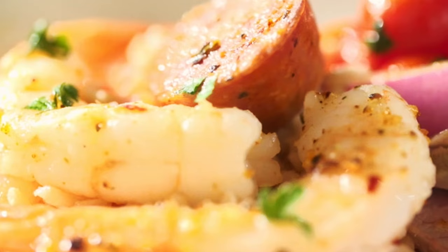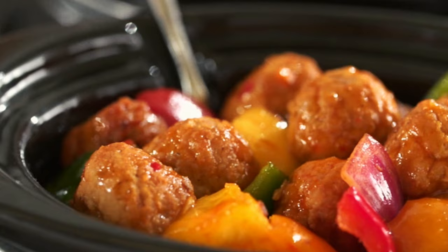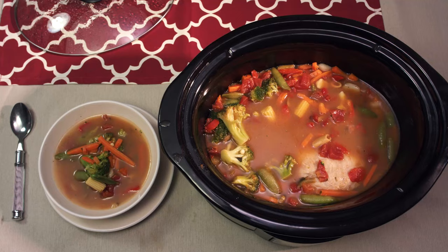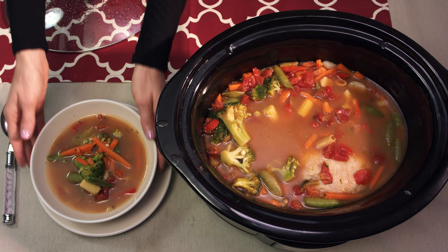And that's it — you're ready to enjoy a delicious meal cooked in your countdown digital slow cooker. To turn the Crock-Pot slow cooker off, simply press the off or power button and unplug the unit from the outlet. We hope these tips will help you to enjoy effortless, delicious slow cooked meals for years to come. See below for a link to download an information sheet with details discussed in this video.